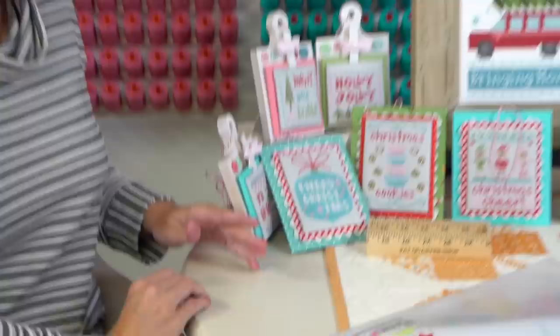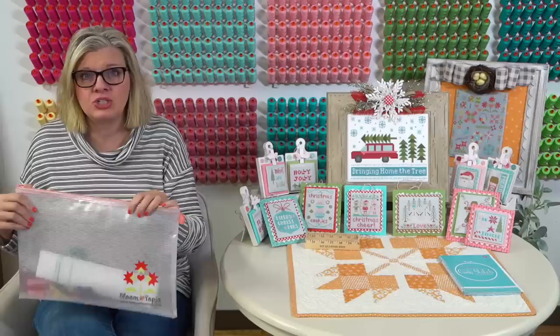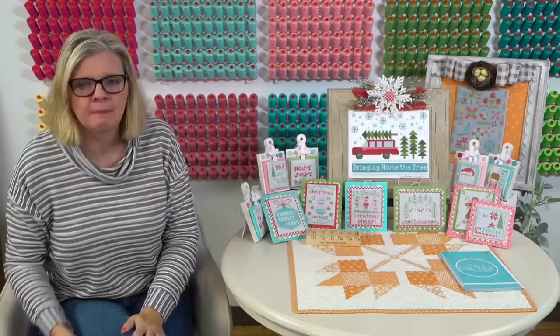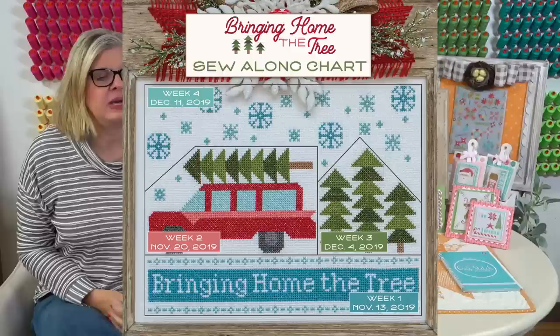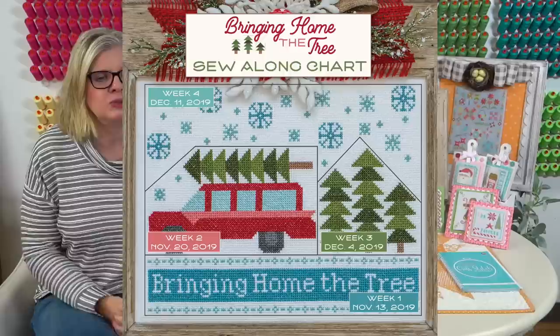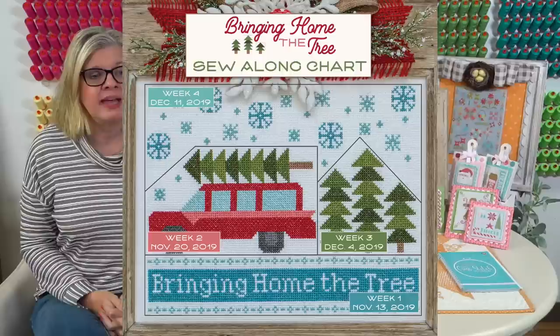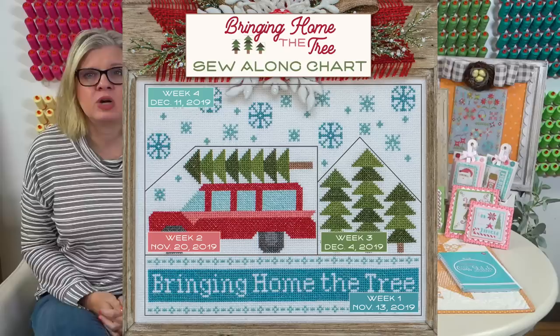That is our first week. Lily's going to pop up week two so we can talk about what we're going to do next week. On the bottom, week one - November 13th - I'm going to finish that whole section and then probably start week two. We're going to talk about the windows in Lori's car where she did half stitches to make them look opaque. The instructions explain how to do a half stitch, and of course if you want to do a full cross stitch you could.